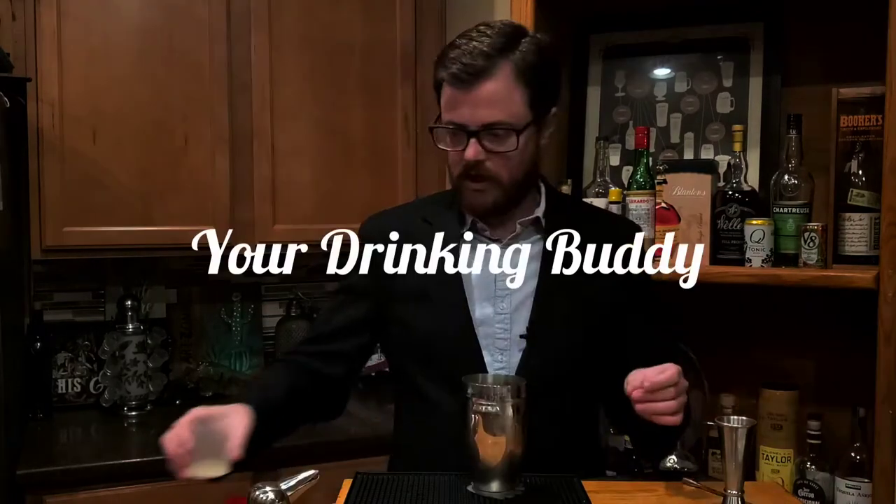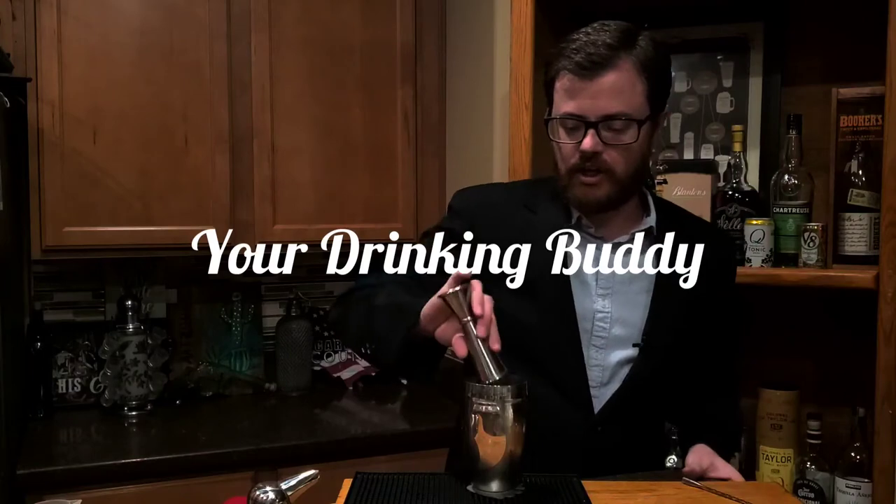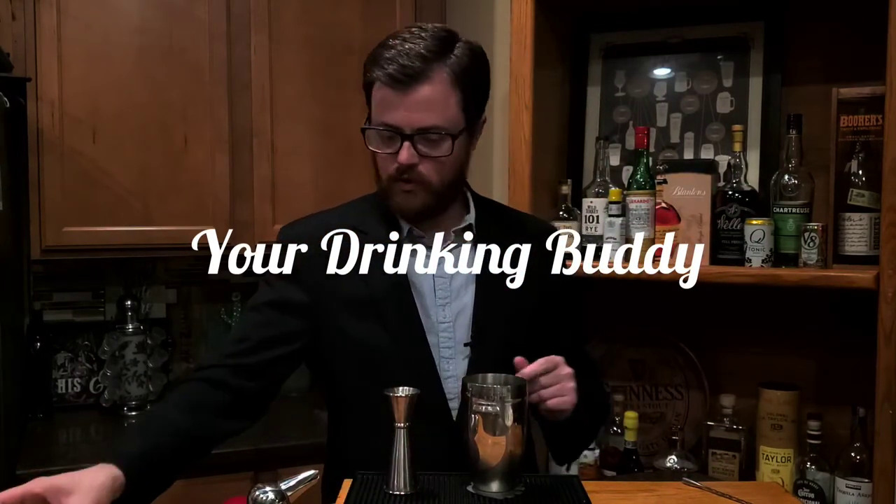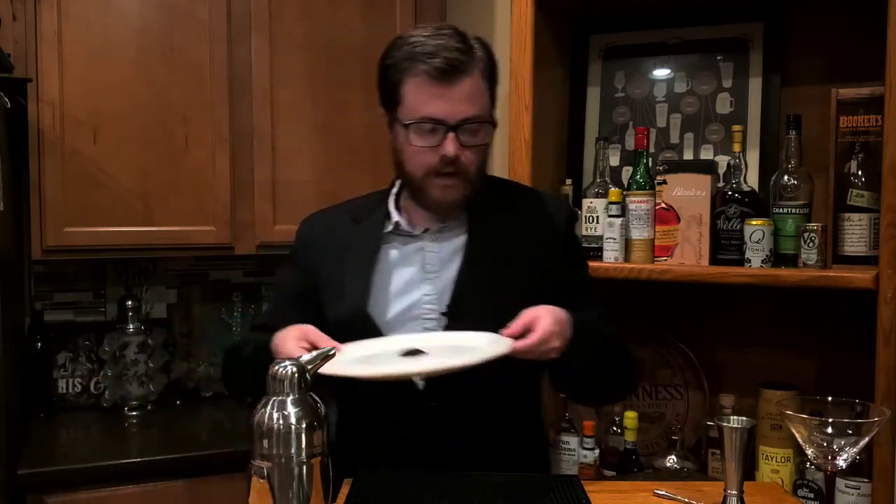Greetings, my drinking buddies. Today we're going to go ahead and add smoke to a couple of cocktails and see how they turn out. We're going to do two different smoked cocktails, and we're going to begin with a smoked martini where I'm going to smoke some Earl Grey tea leaves and impart that flavor into the glass.